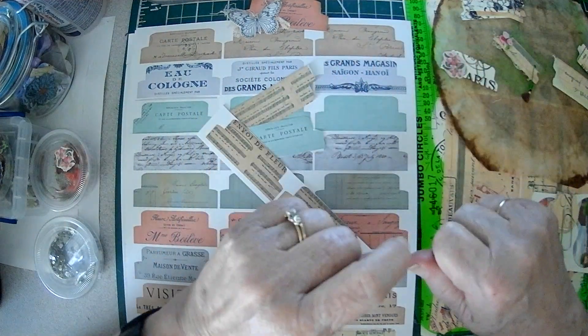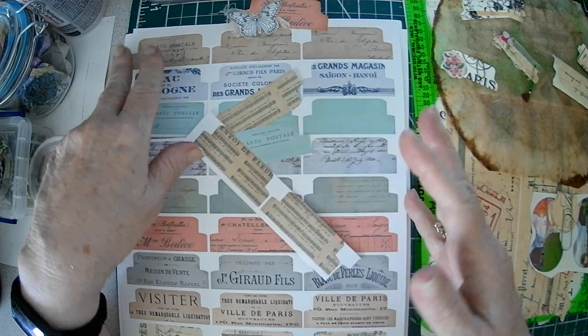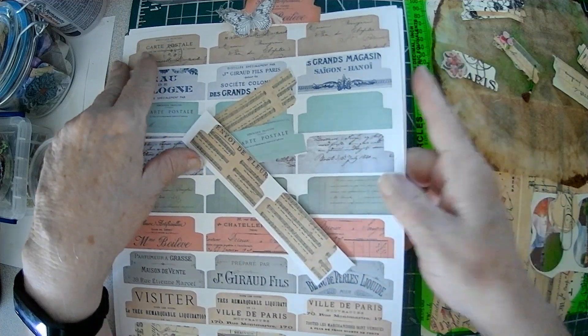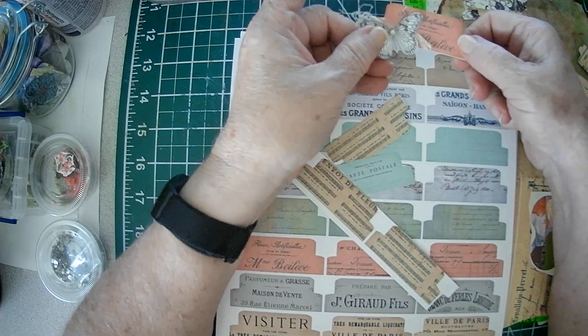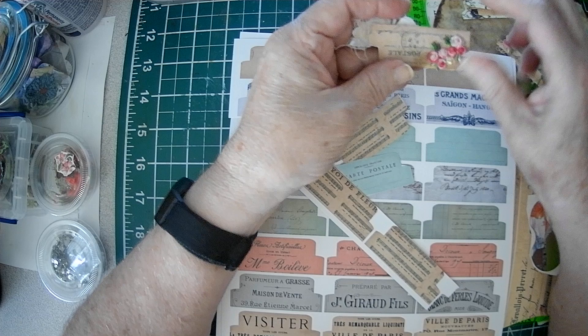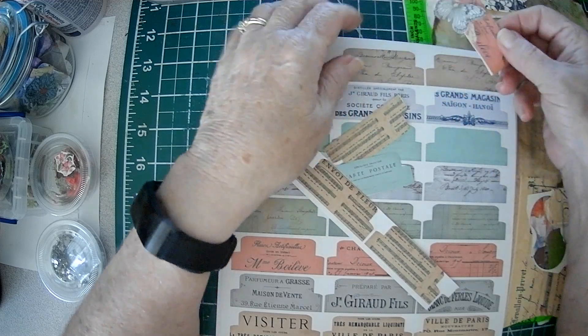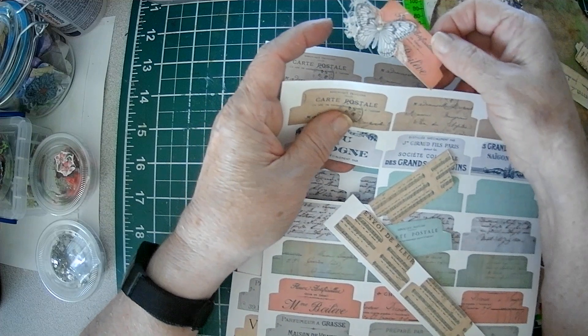Hello, Crafty Friends. Sparkle here. So today we are going to have a play with some tags. My inspiration came from Graphics Fairy, where they show us and give you some freebies, and they show you how to make these little tags that can go over your pages.